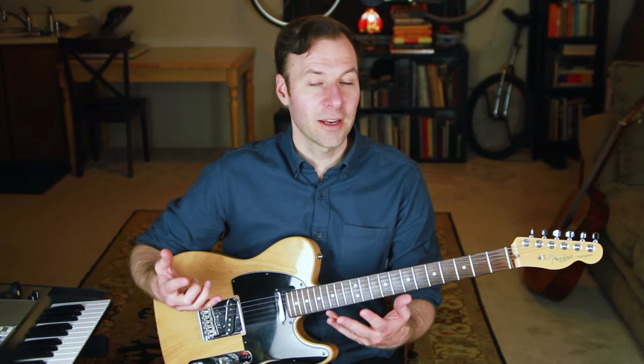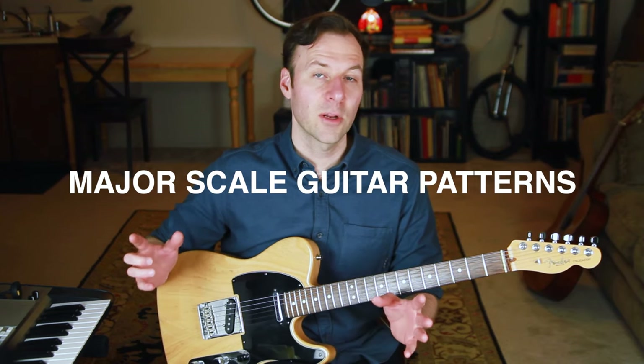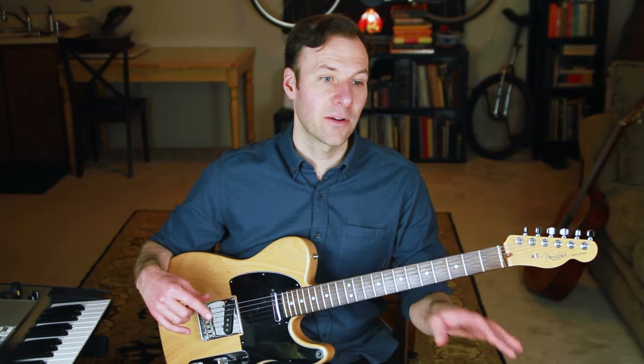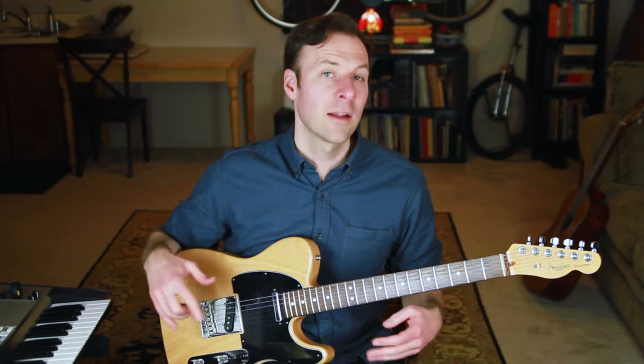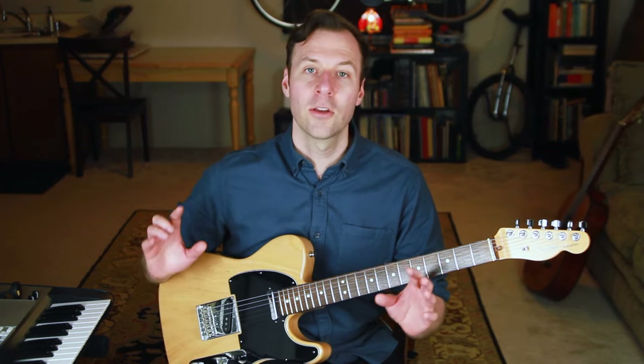How well do you know your major scale guitar patterns? Are you just looking into learning them for the first time? Or have you been playing guitar for a while but still haven't solidified being able to play in any key anywhere up and down the fretboard? This lesson will show you the five major scale guitar patterns so you can play in any key anywhere on the neck.